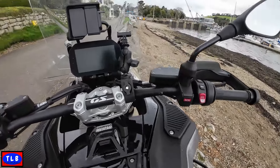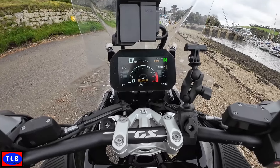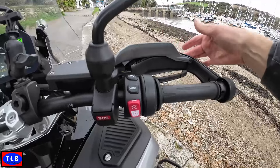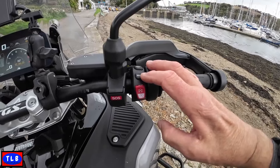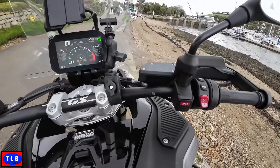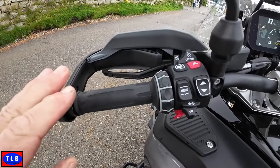Let's have a close look at the instruments and the dash. We've got the new system with a push button — push it and it comes into life. I'm on the sports screen, which I quite like. On the left bar we've got adjustable span levers, hand guards, indicators built in, the push button to start, and the mode button which cycles through road, rain, dynamic, dynamic pro, enduro and more. There's also a start/stop and an SOS button.